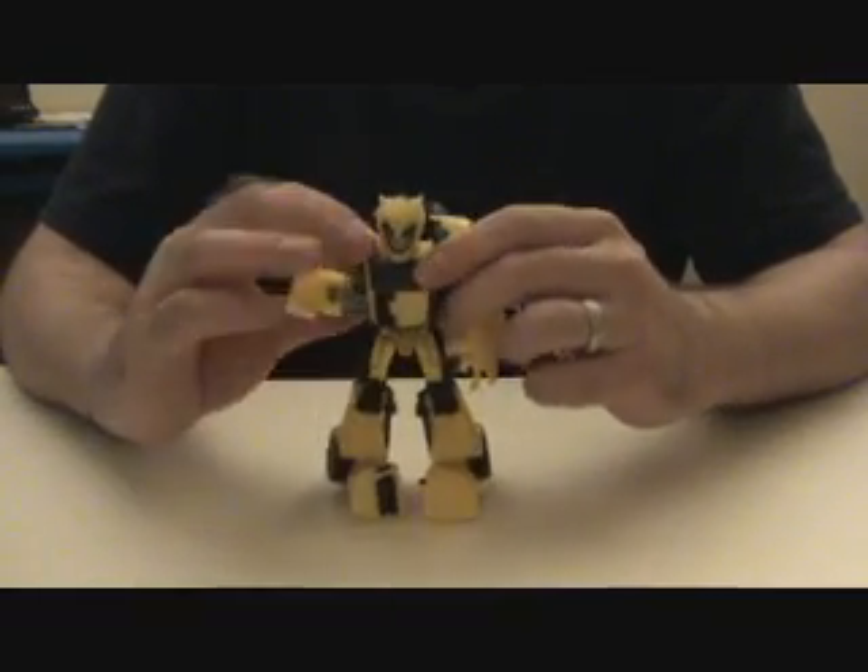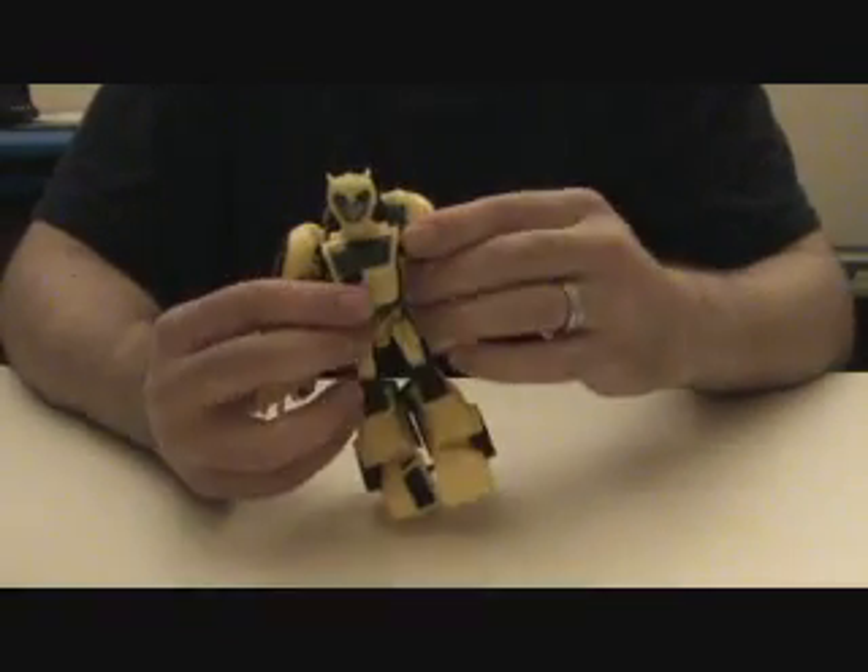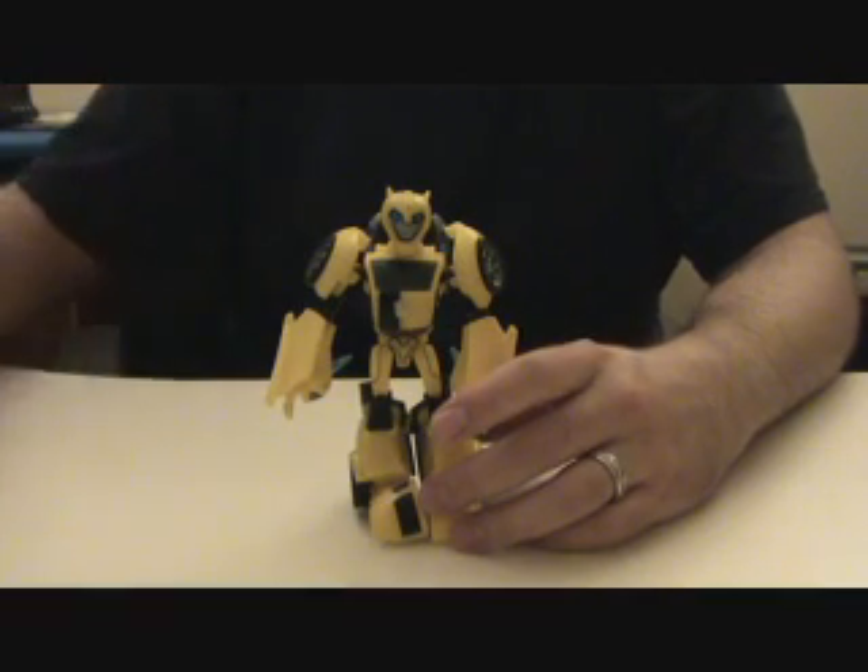If you don't like Bumblebee, don't bother — you're not going to like this figure. That's just the end of it. I'll catch you guys later.